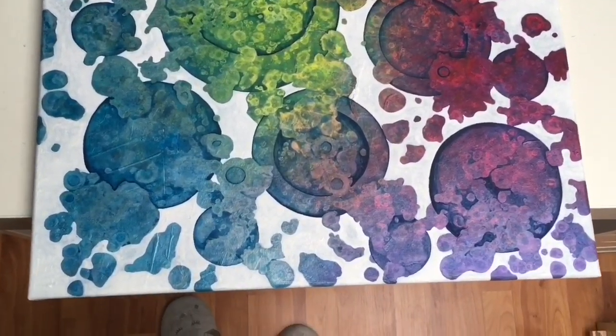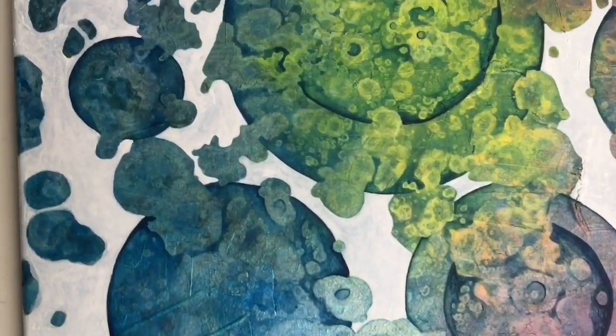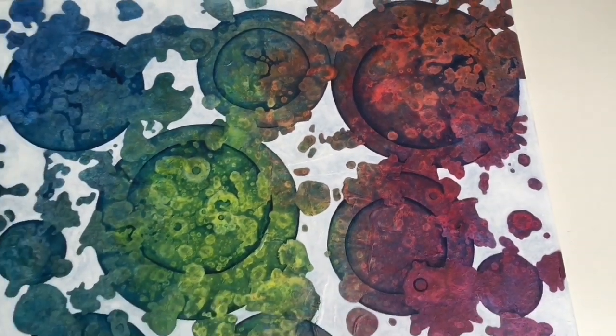So my white spaces are all covered and now it's time to paint a few little details and my rainbow painting will be finally finished.